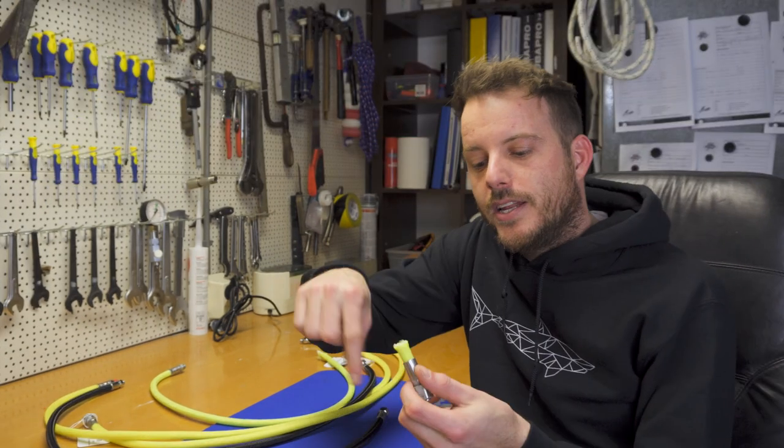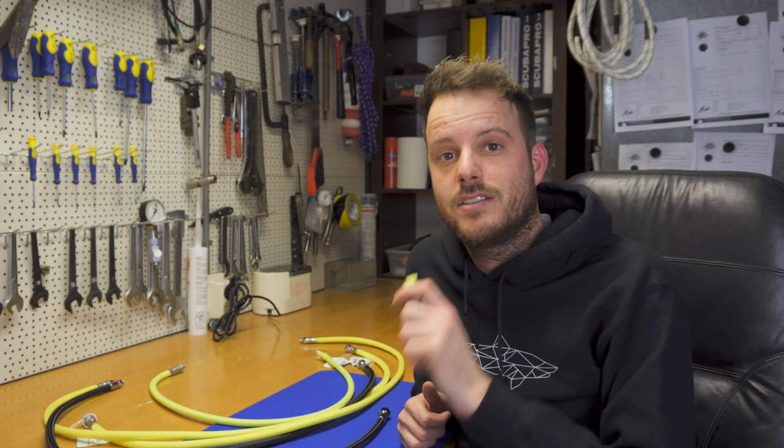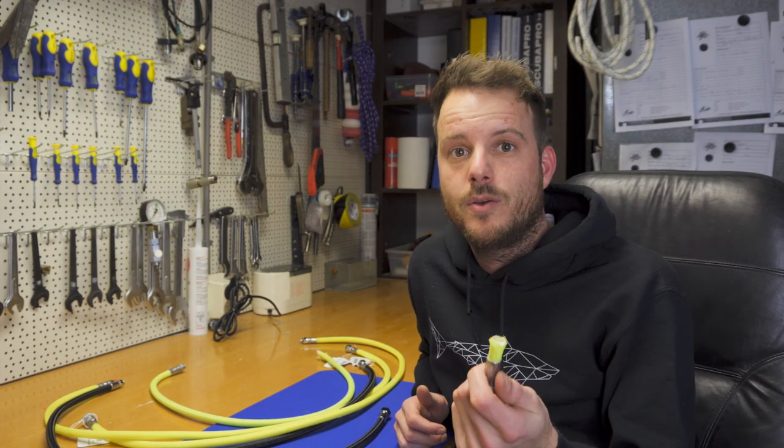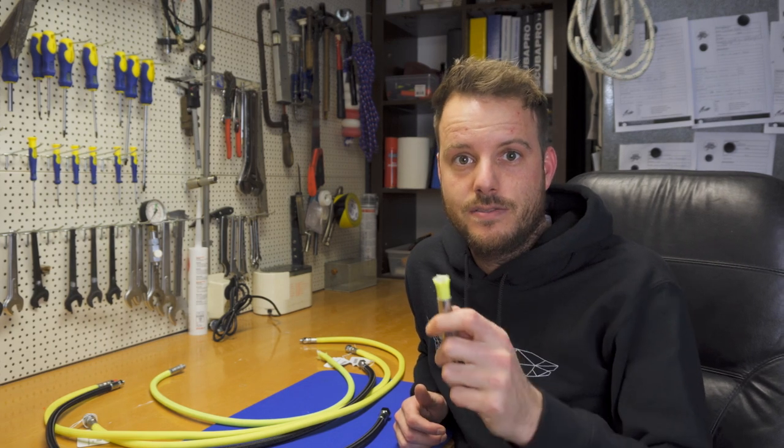Fun fact: the braided outside of the hose is actually purely for appearances. It doesn't add anything to the hose. They actually tried selling the hose without it and nobody would buy them. So the braided outside is purely aesthetic — fun fact of the day.